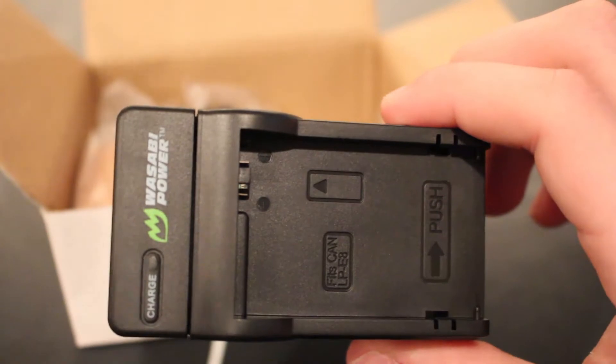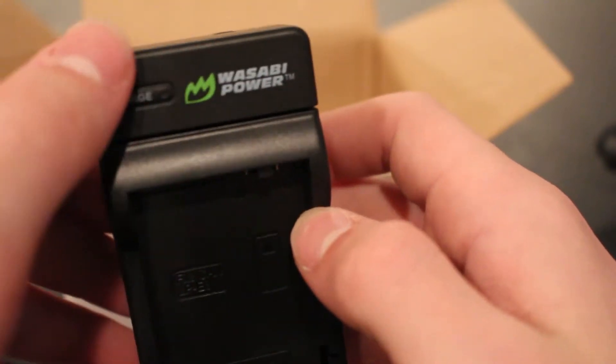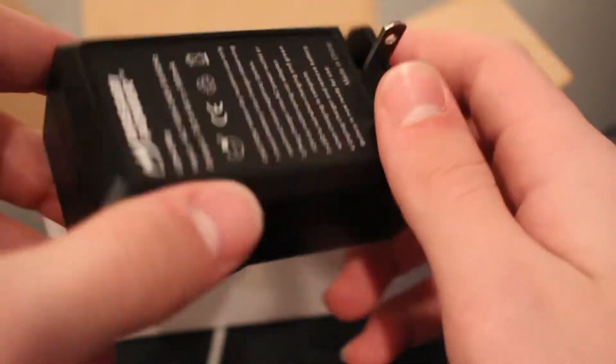The thing prior to picking up this was the car charger. One end plugs into your cigarette lighter in your car and the other end plugs into the charger. I will show you that port in a second. The prongs are on the back, which I kind of like better than the Canon charger because then I don't have to lug around the cord with me — I just have to take just the block.